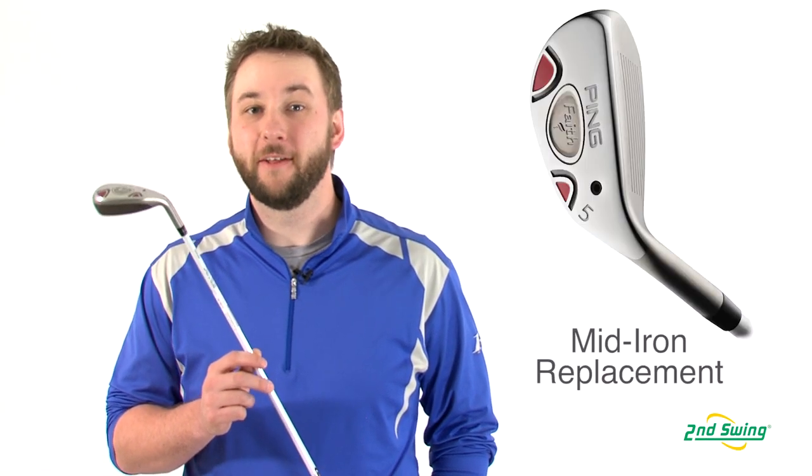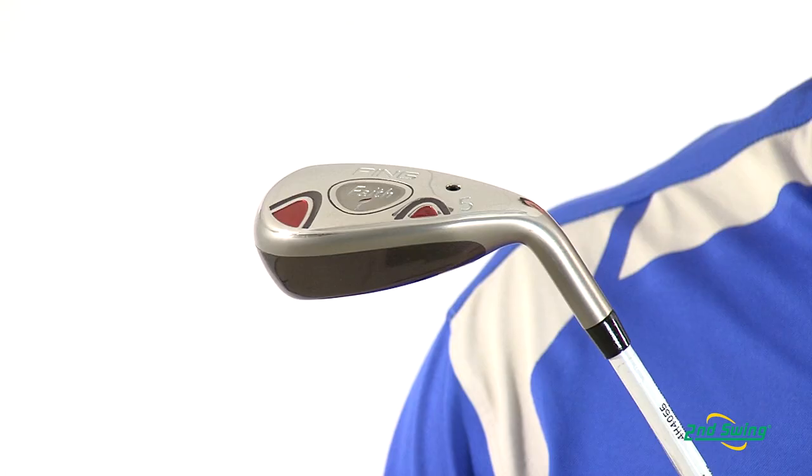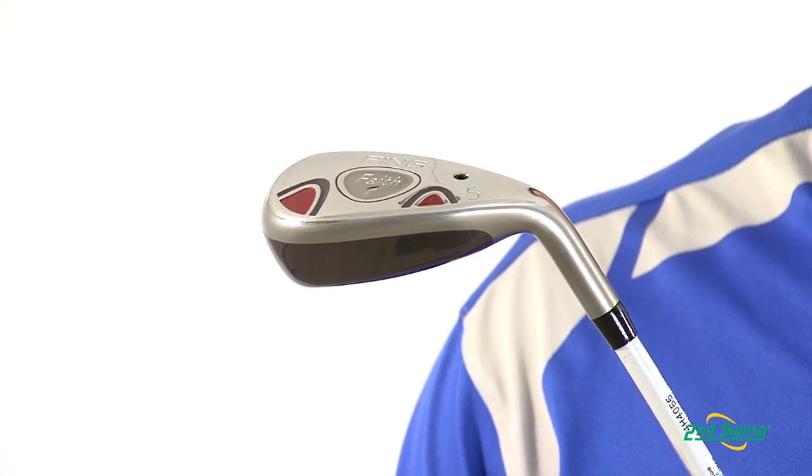Hi, I'm Pete Carl from Second Swing Golf, and today we're taking a look at the Ping Faith Ladies Hybrid. Longer and straighter than the mid-irons that they replace, the Faith Hybrid features a patent-pending technology which increases the launch and gives optimum spin rates for increased accuracy.